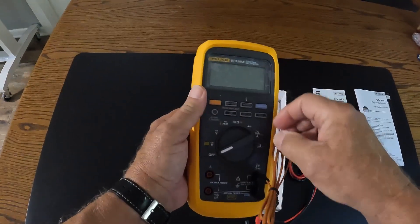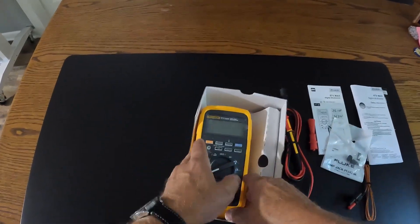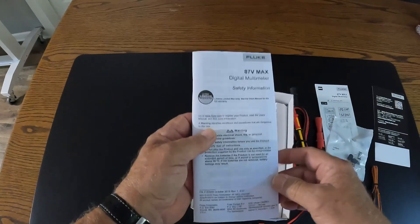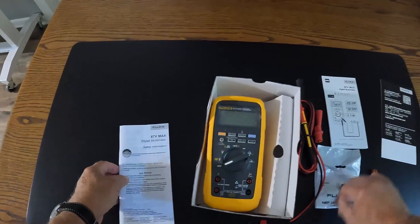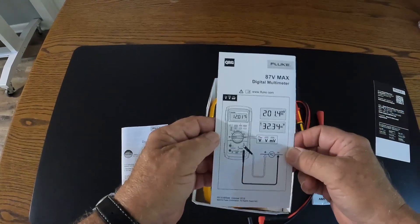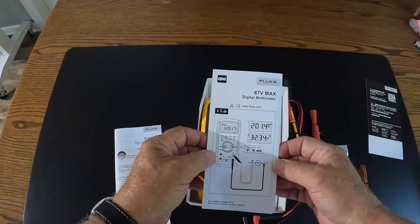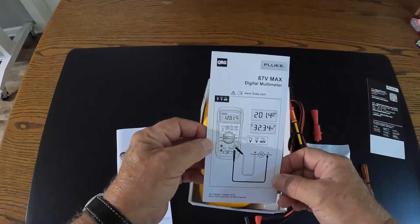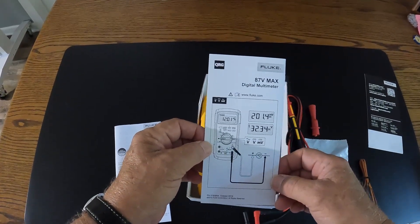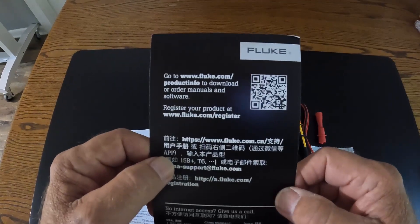The documentation that is in the box includes several pieces of paper. The safety information sheet is important and is written in several different languages. But the one that most people will look at is the little user's guide which goes through step by step how you operate the meter. We will do another video on the operation of this particular meter, which is also applicable to other Fluke meters. The last piece of paper — I'm going to hold this one up pretty close because this QR code will lead you to the manual for the Fluke 87.5.